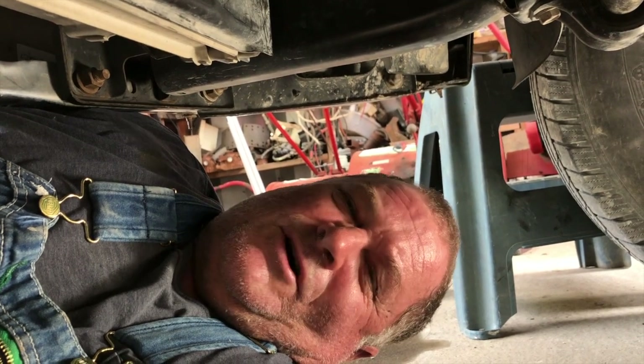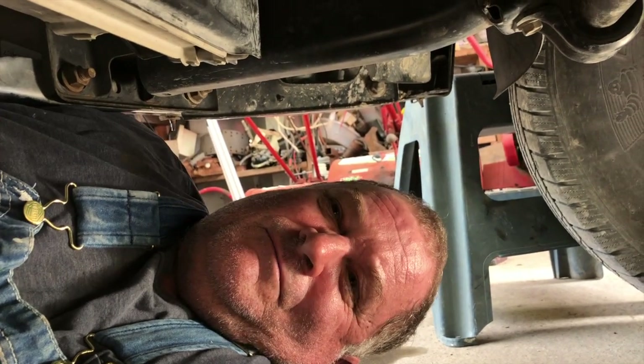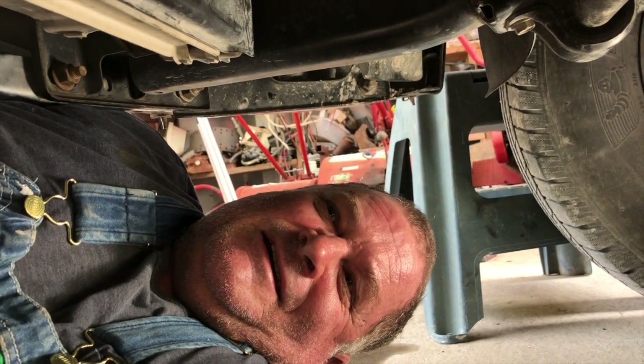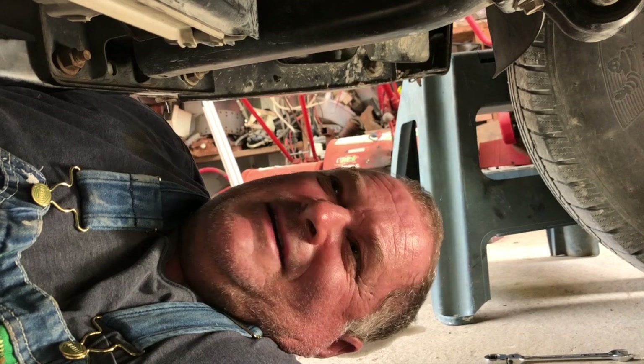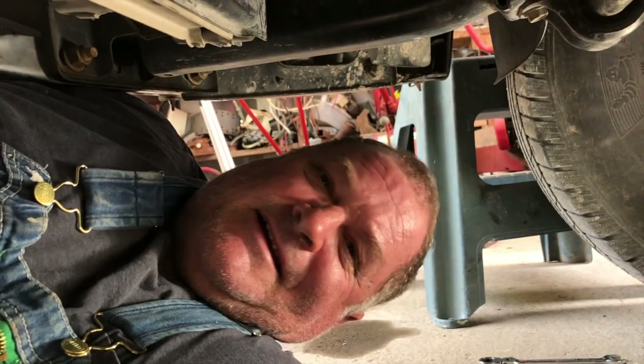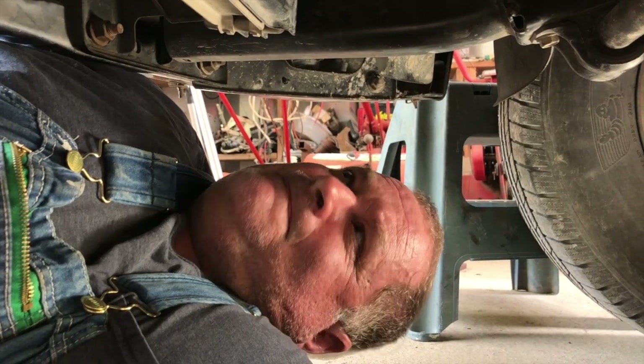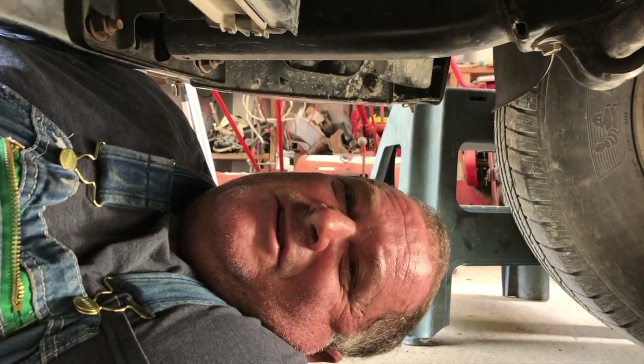I had air conditioning problems while traveling and bought one of those cans with the gauges already on it. I don't think it's just 134A in that can — I don't like using stop leak. You've got a leak, find the leak and fix it. At least that's my opinion.